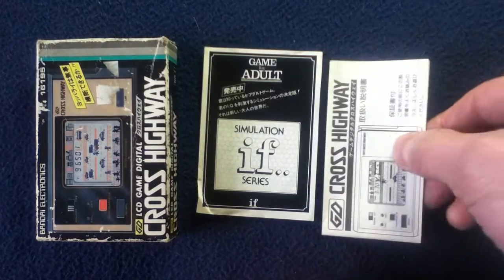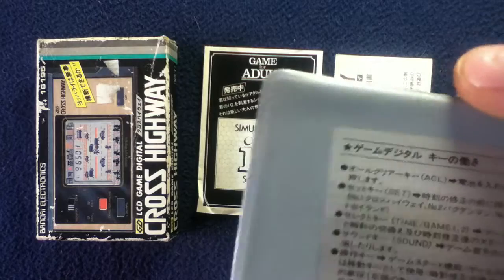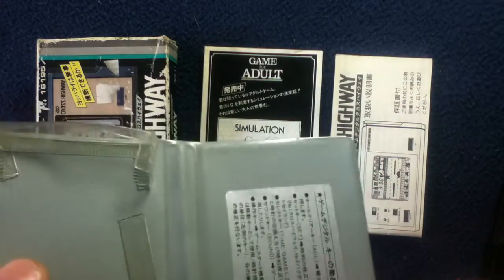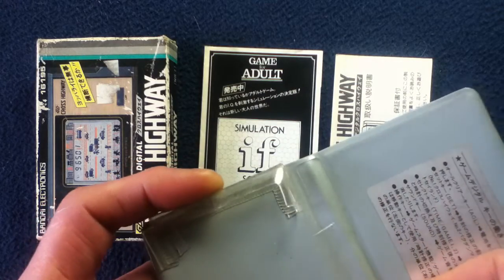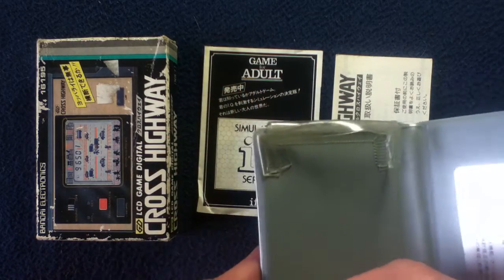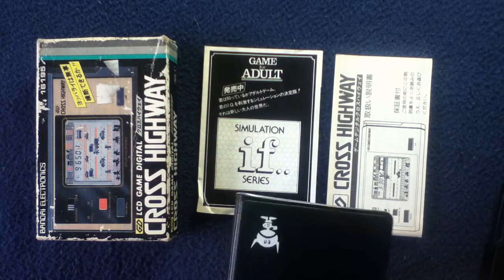Here's the game itself. You can see there's a label inside the carrying case, and here's a little flap to tuck the instructions in. It looks like this was used at one point — I believe this piece was actually attached here and would hold the game in the portable carrying case.